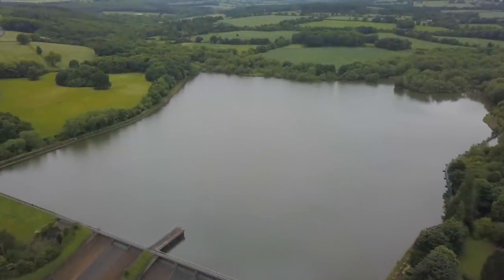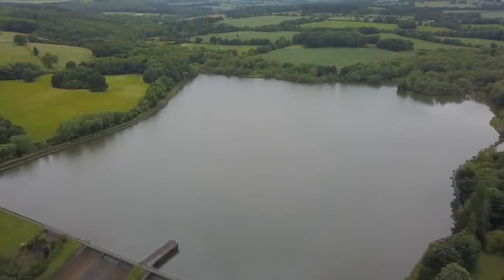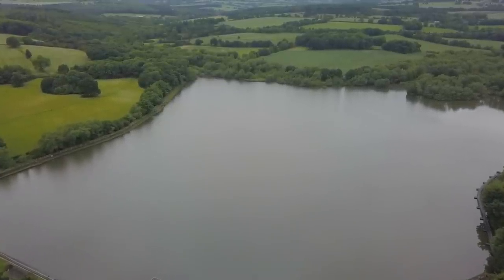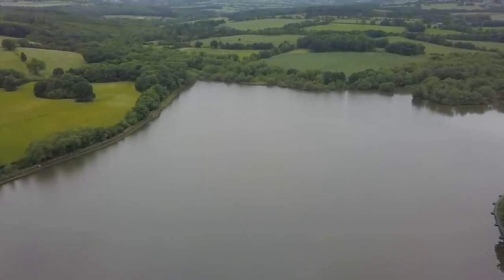Good morning, welcome to one of my favorite venues of all time — the fabulous Wusbo Reservoir. The iconic Wusbo Reservoir, as we all know, back in its day was one of the most notorious match venues and especially bream venues in the country. I still love coming here for many reasons — it's absolutely full of fish: bream, carp, roach, you name it. But today we're going to target the silvers on the pole.